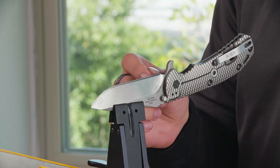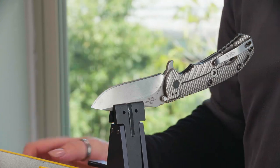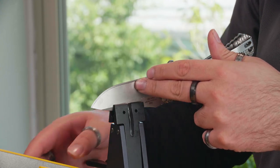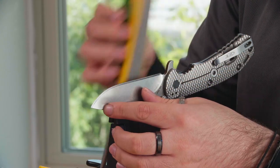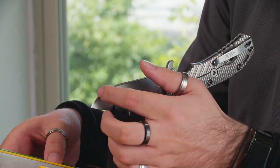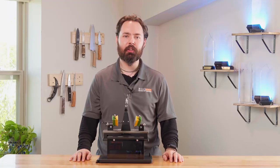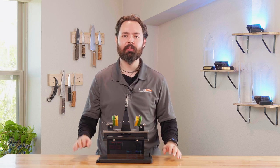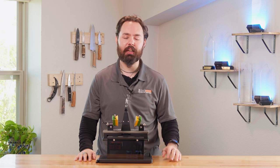Now I'm going to check for a burr on this side. There's a nice burr, so I just need to complete the left side of the knife. Now that we've created a burr on both sides of the blade, we've confirmed that the bevels are meeting at the apex. We just need to refine it to create a wicked sharp knife.